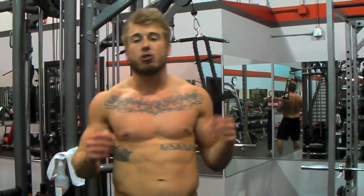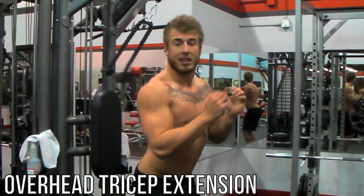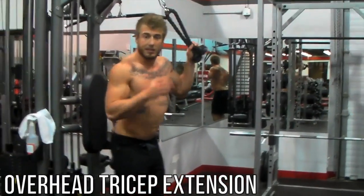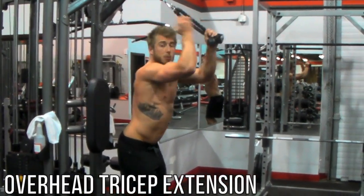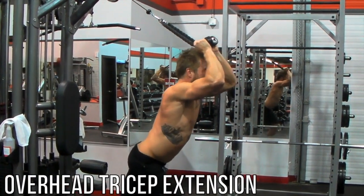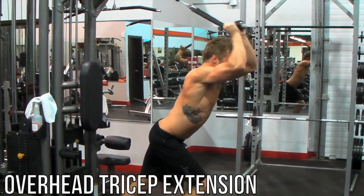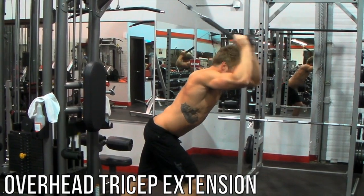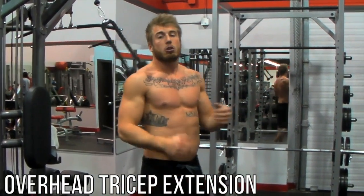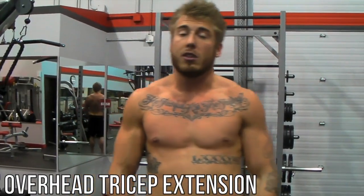Right after the incline press we're going to do some overhead tricep extensions. Get a rope attachment and take an athletic stance — you don't want to push from your back forward. Keep those shoulder blades back and your chest popped out. Stay in that stance at all times. Keep your elbows parallel and locked as you move. Extend out, get a good stretch back. You're going to do a super set between that and the incline press — start with about 12 reps, then move down to 10, then finish with about 8 for 3 sets. After that we'll see you on the next super set.